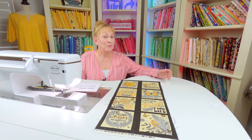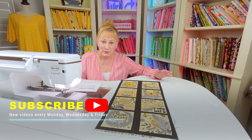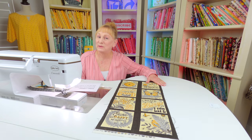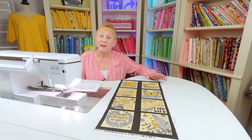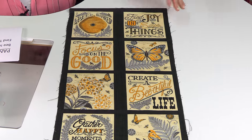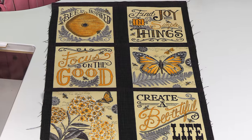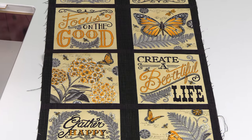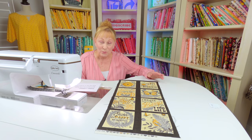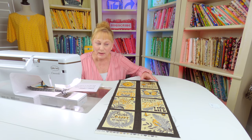Hi, I'm Cheryl and welcome to the Sewing Room channel. I've got a really nice project for you to do out of panel fabric. On this piece of panel fabric, which is one-third yard, there are 16 squares and they all have little different sayings or pictures on them. You could get this and make a big quilt, a table runner, placemats, really just about anything you want.